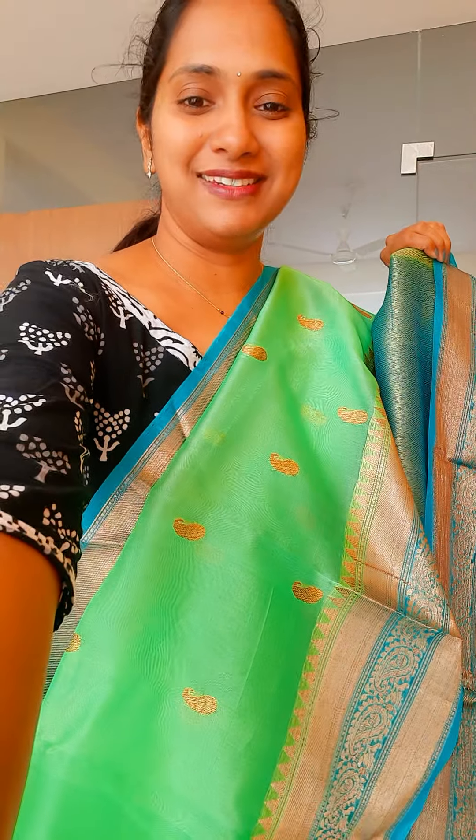The next one is a beautiful pink with sea green combination. It is a nice sea green — lovely colour combination. See the colour combinations — it is very nice and unique. You can also see the weaving here, nicely done. This is how it is — beautiful pink with sea green.